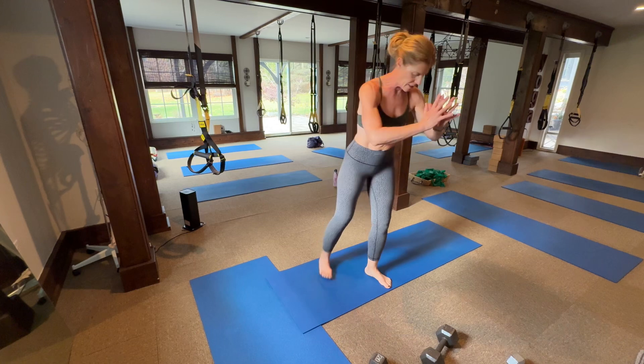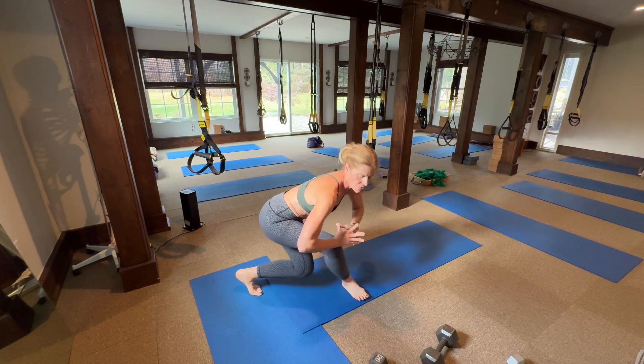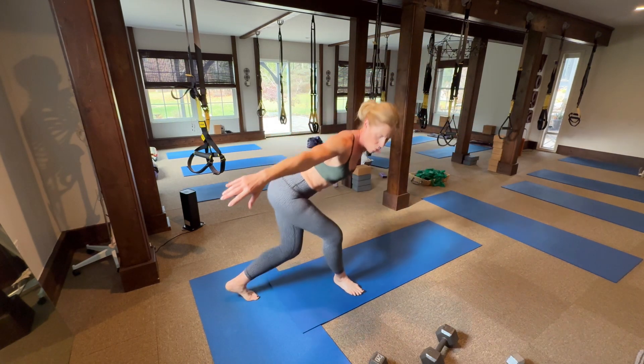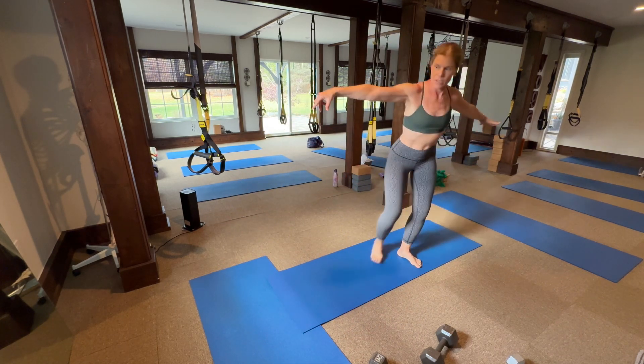Get sideways on your mat. Come into a curtsy — curtsy down. Bring your arms out for a little bit more of a challenge on the balance.